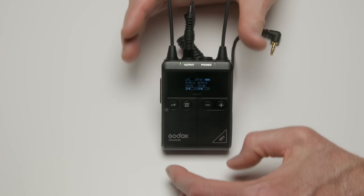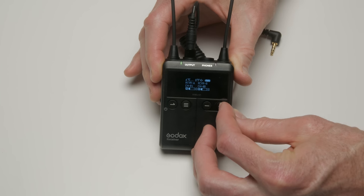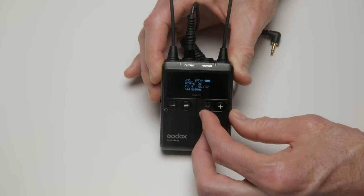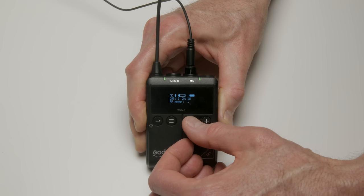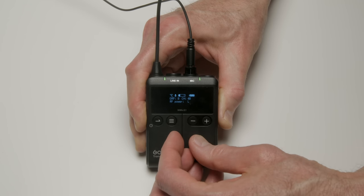I found the OLED screens on both the transmitter and the receiver to be really easy to use. I especially like the one on the receiver, which has lots of information including the battery status and the wireless status of each transmitter. Another nice feature is you have the ability to switch between low and high output power, though it doesn't say anywhere in the documentation how much power that is.